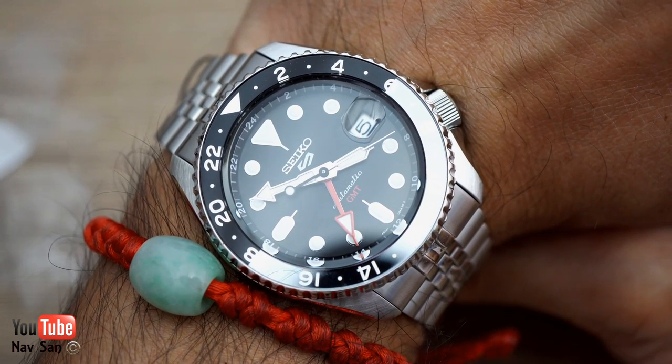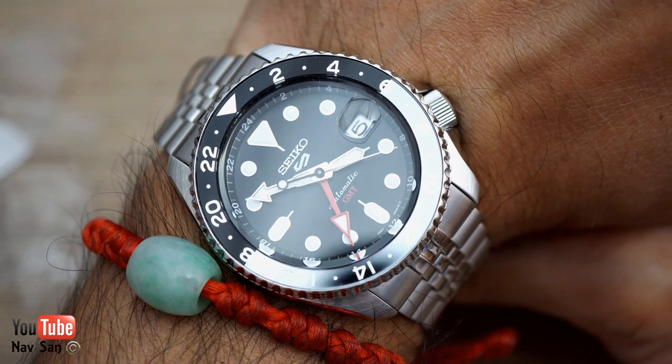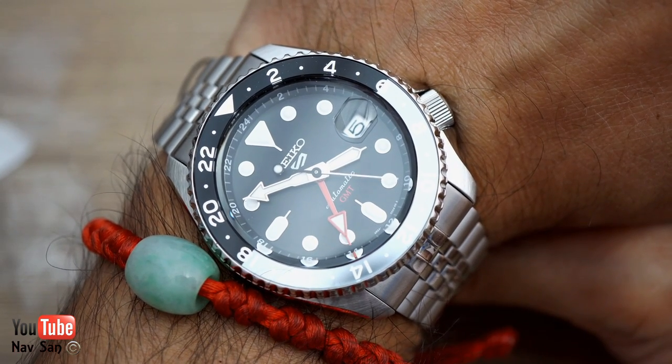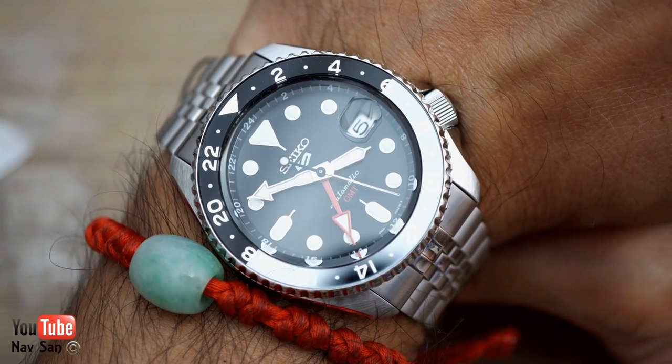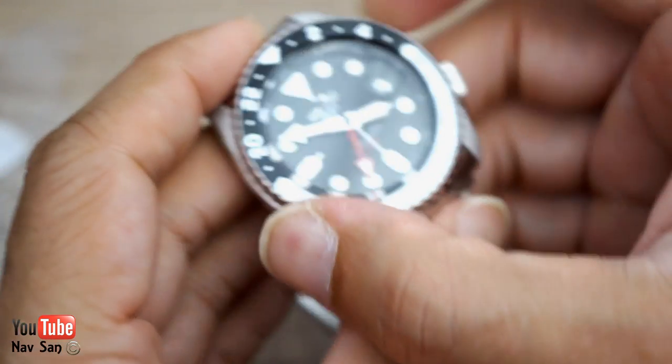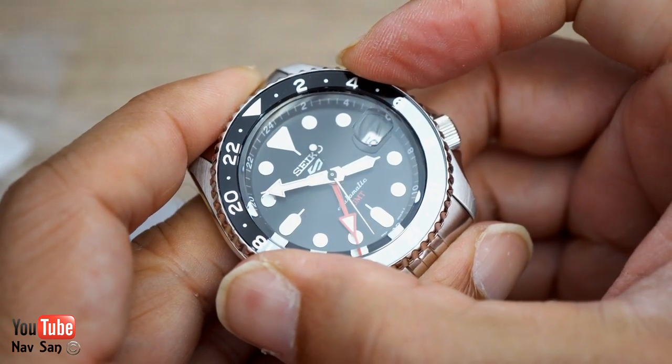On the dial, all you've got is 'Automatic GMT.' I don't like that it also has 'Seiko 5' — the '5' logo doesn't look great to me. I would have just preferred 'Seiko.' I do like the gray at the bottom and the fact that they haven't gone for red or anything flashy.